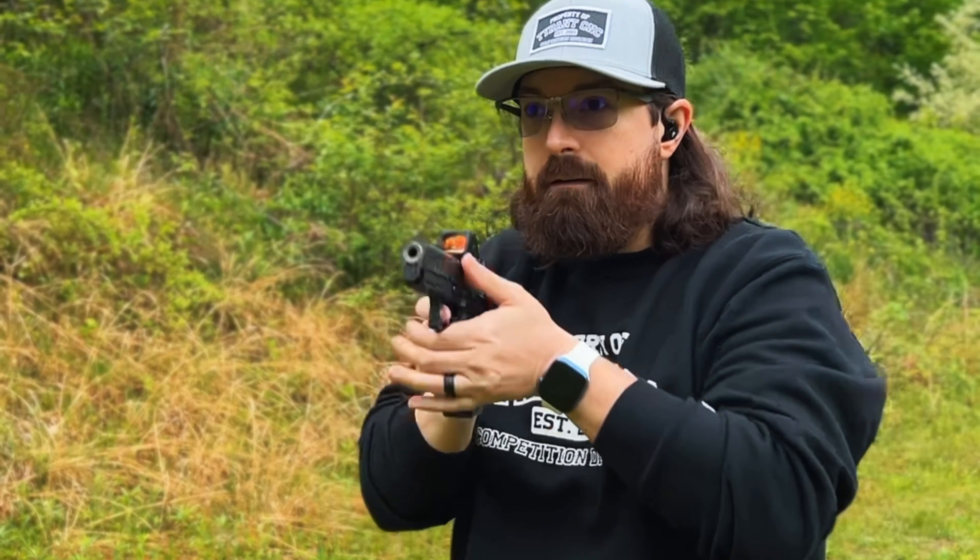So if you're going to have a firearm with a manual safety, practice. If you're getting a striker-fired firearm, get training — you don't need the safety. But if you're going to have a safety, train with it and practice it. It is absolutely a must. Stay safe, do what you like — I'm just some guy on the internet.